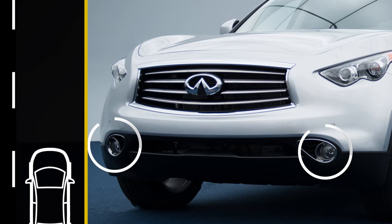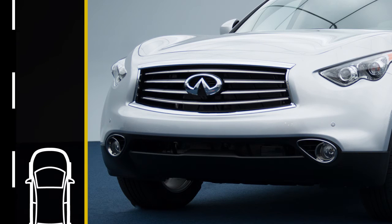Fog lights create a wide beam pattern focused lower than the headlights. This minimizes reflected light and helps you see better in foggy conditions.